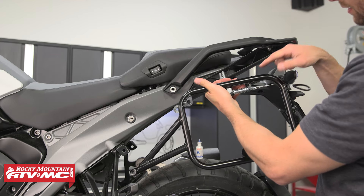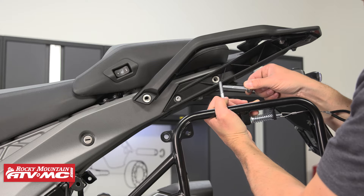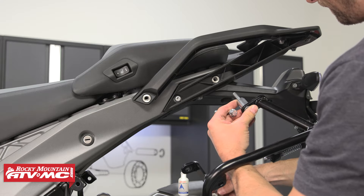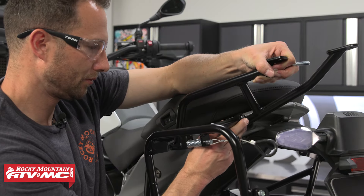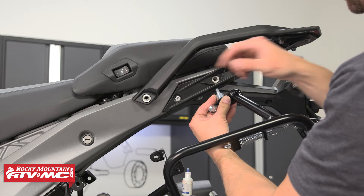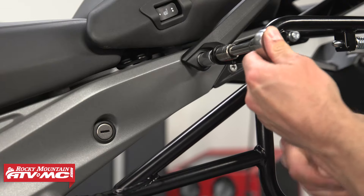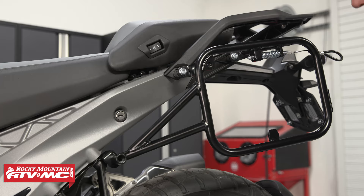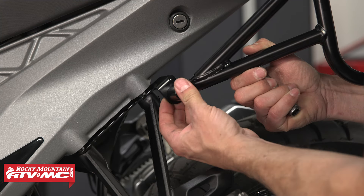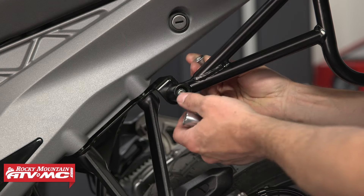For the pannier rack, the quick release tab is going to be facing the back of the bike. Take two of the longest bolts from the kit, put them through the top mounting locations, and put a spacer on there. If you're running the Tusk top rack you won't need both spacers. Thread those into the two mounting holes using a 13mm socket, and leave it loose until everything is assembled. Then take the longer allen head bolt along with the nylock nut and go through the lower mount for the rack into that foot peg bracket — that's why it was important to leave that loose. Put the nylock nut on the back side.